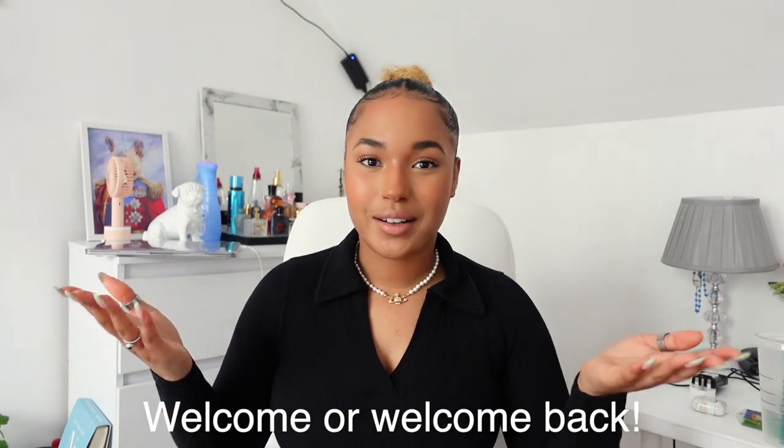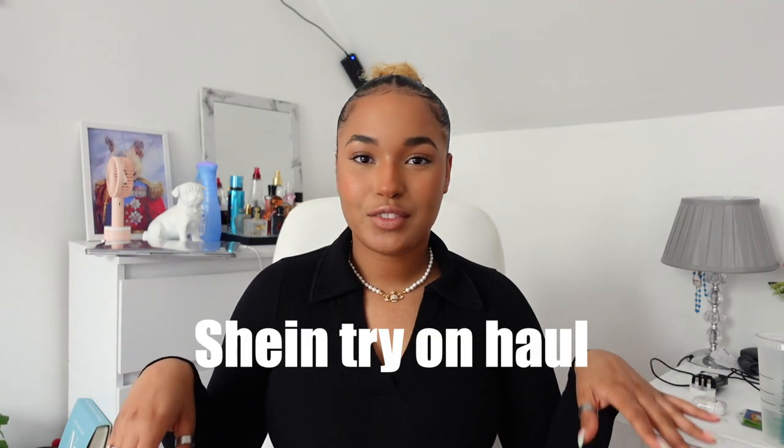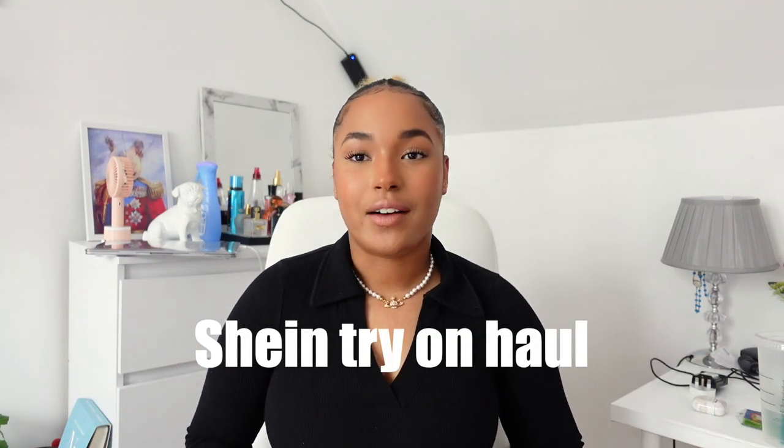Hey guys, welcome back to my channel, it's your girl Patricia here, back with another video. Welcome if you're new to this channel — my name is Patricia and today's video we're doing a Shein haul. I've done this video about two years ago when I first ordered from them and I really liked it, so I wanted to order again. I needed some tops.